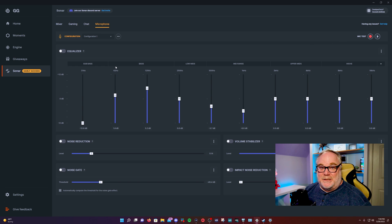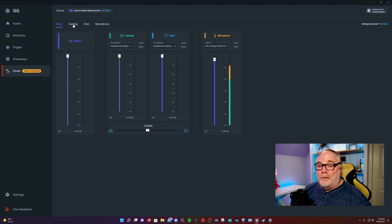Beacon introduced a similar feature into their Beacon app recently with their hardware, but this is built into the software inside SteelSeries GG and it works really well. There's no 10-second limit like you have in the Beacon app. This is a great feature and a powerful little free audio app to process your audio.